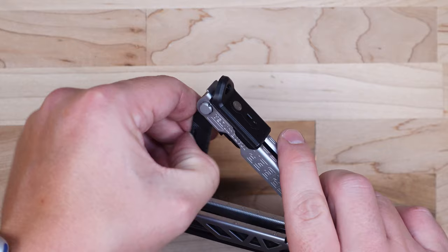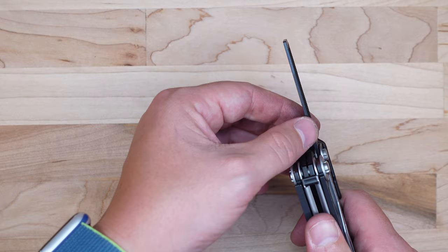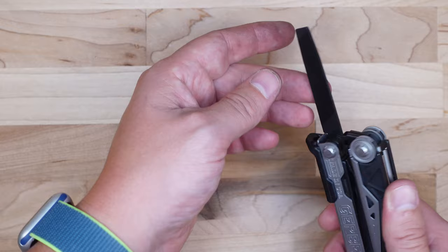The final tool in this handle is the file. It's an okay file — it has a fine side for metals and a more coarse side for woods. One downside is there are no serrations or hatches on either spine of the file, so you won't be able to do any slot cutting. That said, this file works well for taking the edge off wood, plastics, or metal. That covers all the inside tools.